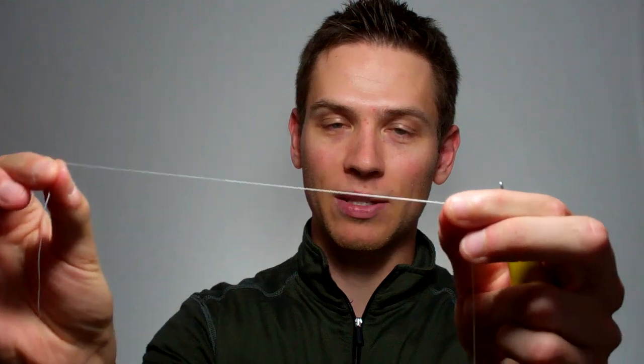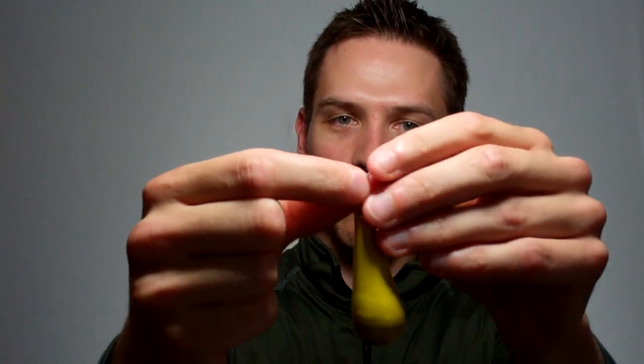The first step in tying a Palomar knot is to double over your line. I'm going to take my main line and double it over so I've got this loop at the end. I'm just going to pinch that loop down until it's small enough to fit through the eye of the hook or whatever else I'll be tying to my line. I'm then going to take that double piece and slide it through the eye of the bait or the hook.